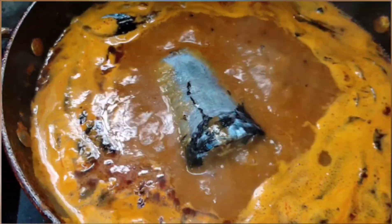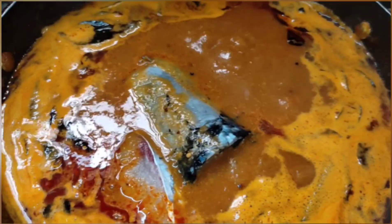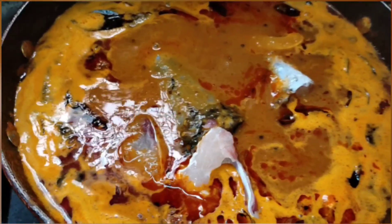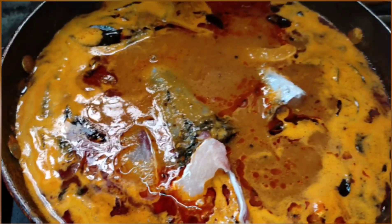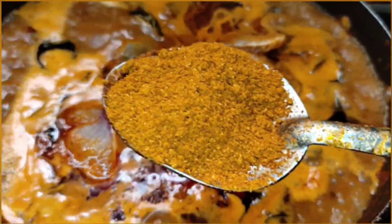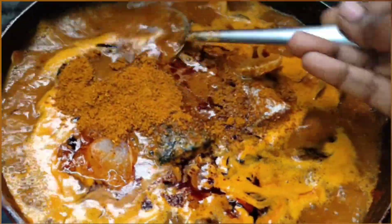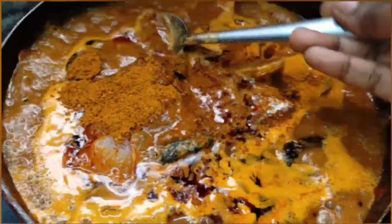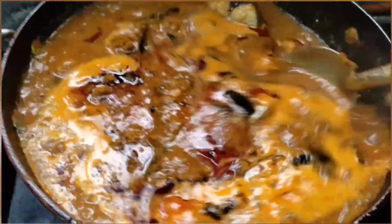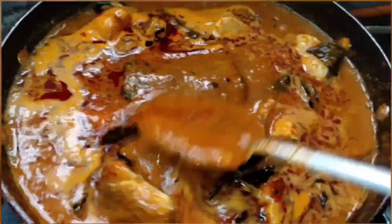Now you can add the fish pieces. Next I'm going to add a magical powder — it changes the whole taste of the dish. This is fenugreek powder and cumin powder — around two spoons. Give it a mix, and mix it carefully so that the fish pieces won't break.